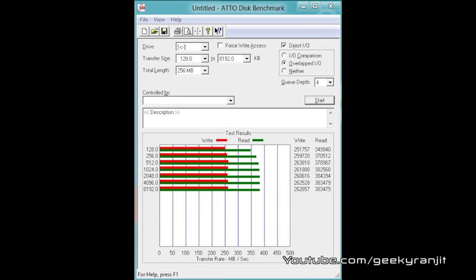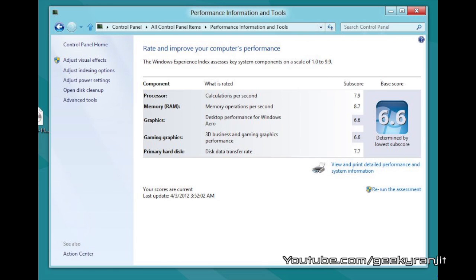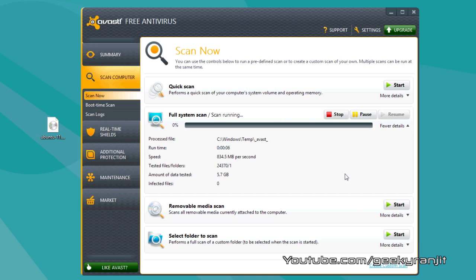These results are from the ATTO benchmark. As you can see, we get a write speed of about 260 MB/s and a read speed of about 380 MB/s. This is the Windows Experience Score under Windows 8 — have a look at the last column, that's the primary hard disk, which is our SSD, and we get a score of 7.7.